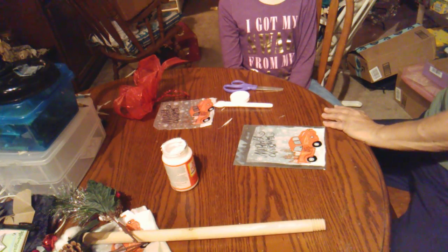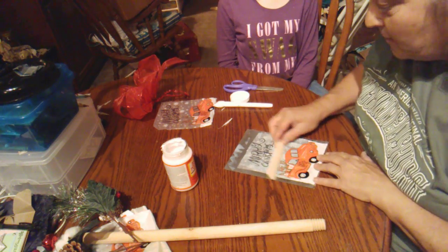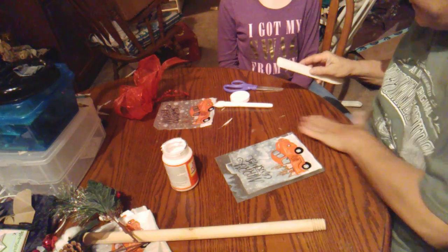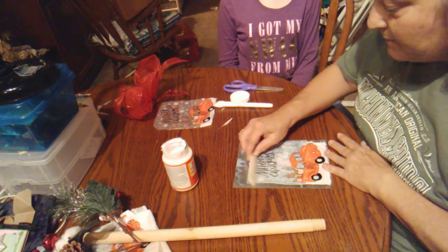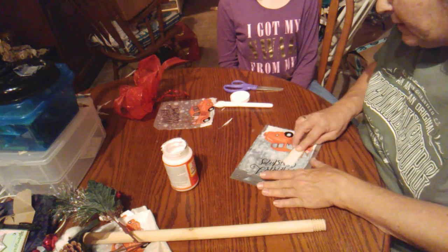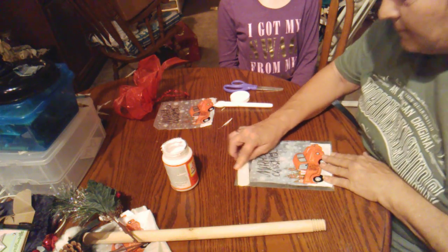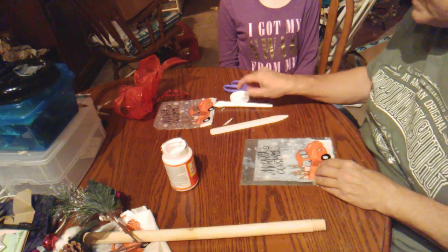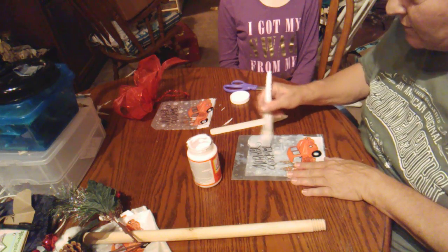I'm actually going to take my bone folder that I got from Gareth at Create Homo G and run it across to smooth out any wrinkles that might be in there. It looks like it's sticking pretty good — I was kind of worried about it. And I am going to go over it with some Mod Podge on top just to kind of seal it in a little bit.